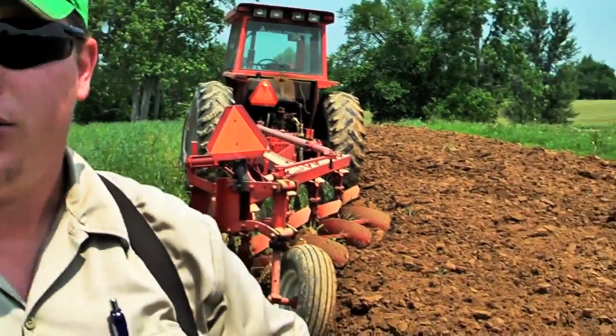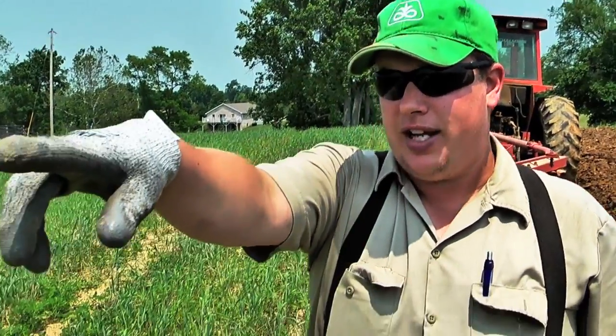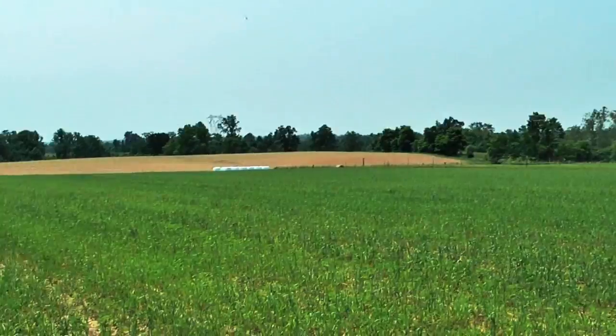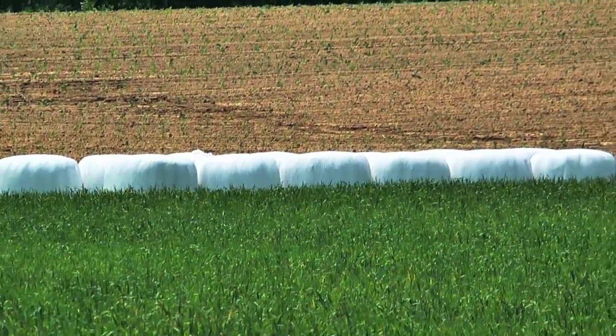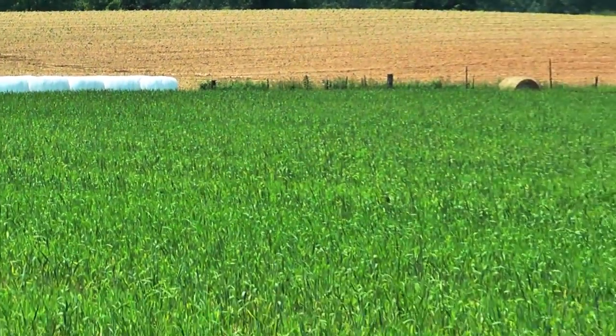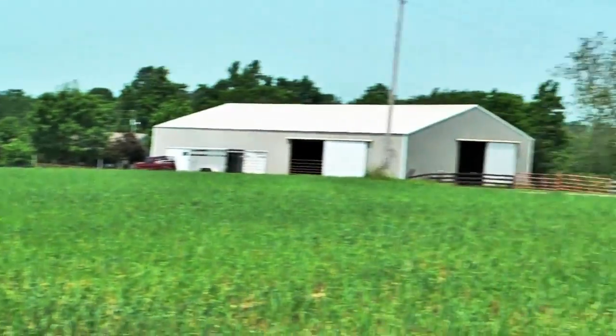The only reason we don't plow it all down is when it gets this tall, that's too much material to incorporate into the soil. When I did that plowing in February that wasn't an issue — the stuff was only six inches tall. But since we got behind, it got big on us, so we went ahead and cut it, raked it off, and baled it up. This field was baled 20 days ago — you can see the bales over there at the end of the field in the white plastic. You can see what kind of regrowth has occurred here in the last 20 days. I've still got enough stuff to plow down for organic matter even though we took all those bales.